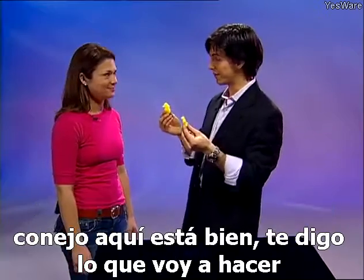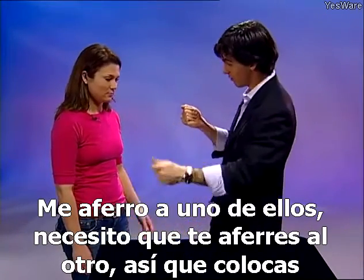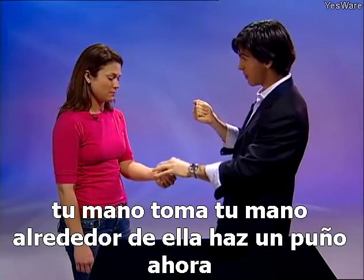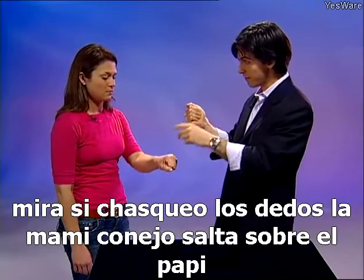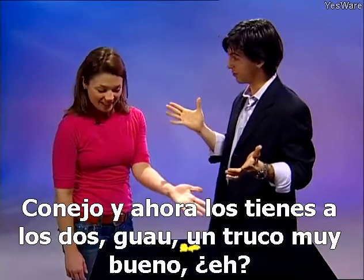Now Kiva, I've got a mommy and a daddy rabbit here. I'm going to hold onto one of them and I need you to hold onto the other one. Close your hand around it, make a fist. If I snap my fingers, the mommy rabbit jumps over to the daddy rabbit and now you've got both of them.